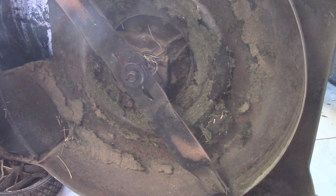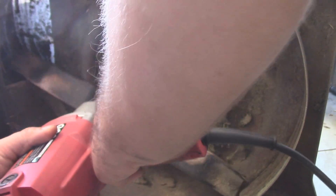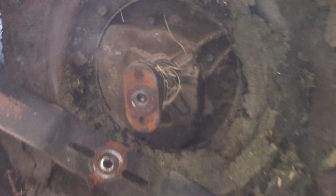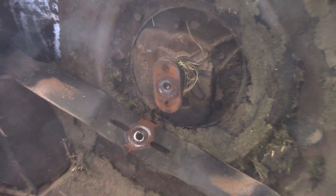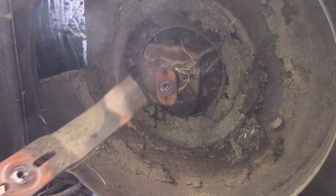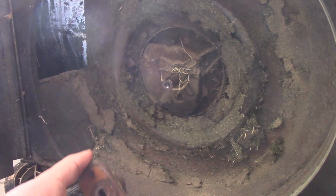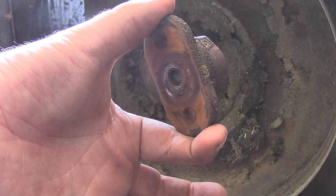Hopefully I have an extra adapter because I have a slight suspicion that this one is screwed up. And just as I suspected, the adapter itself has screwed the pooch. Both the nubs have been worn off. I don't even know if this blade is salvageable. Anyways, we have bigger problems. Let's see if I've got another one of these in the hoard.